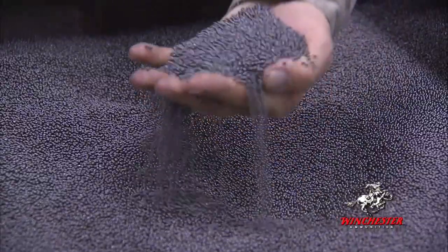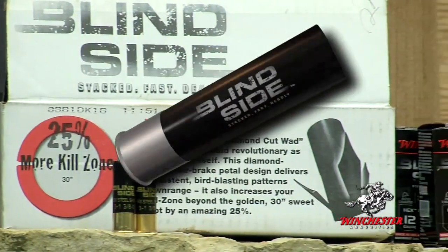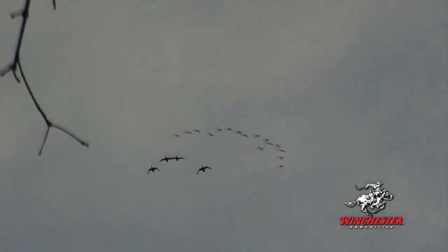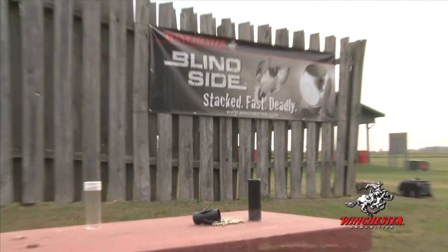A hundred and forty years of shot shell manufacturing knowledge has gone into Winchester's game-changing Blindside waterfowl ammunition. Whether for fast-flying ducks or giant Canadas, Winchester's new Blindside shot shells are redefining waterfowl hunting.